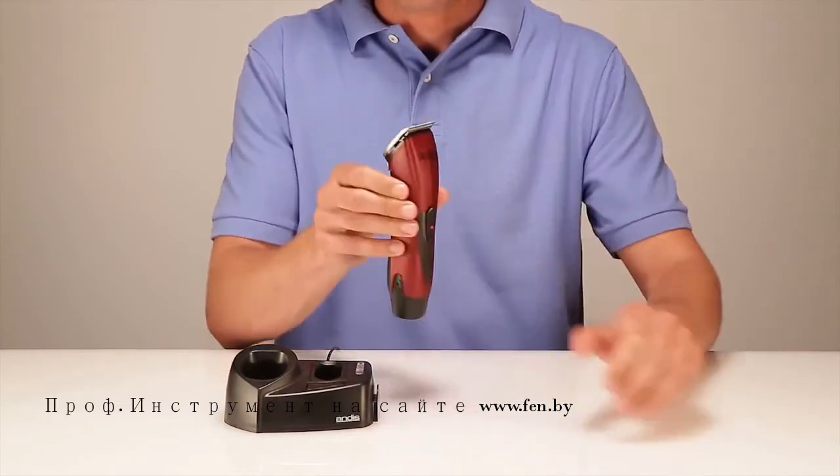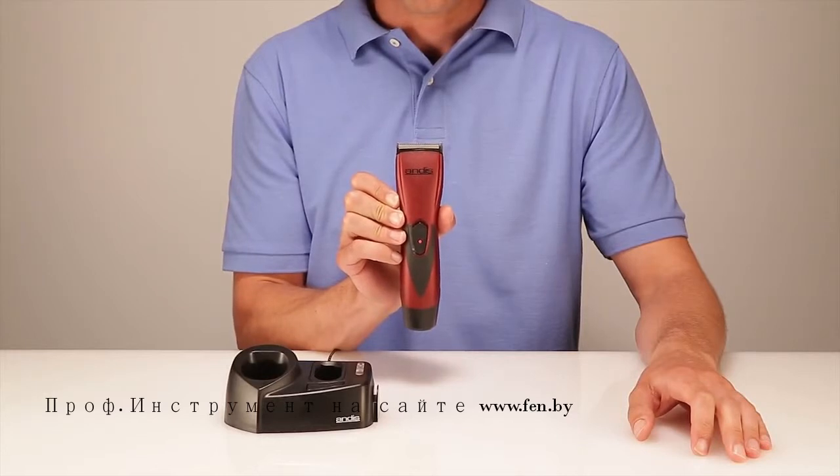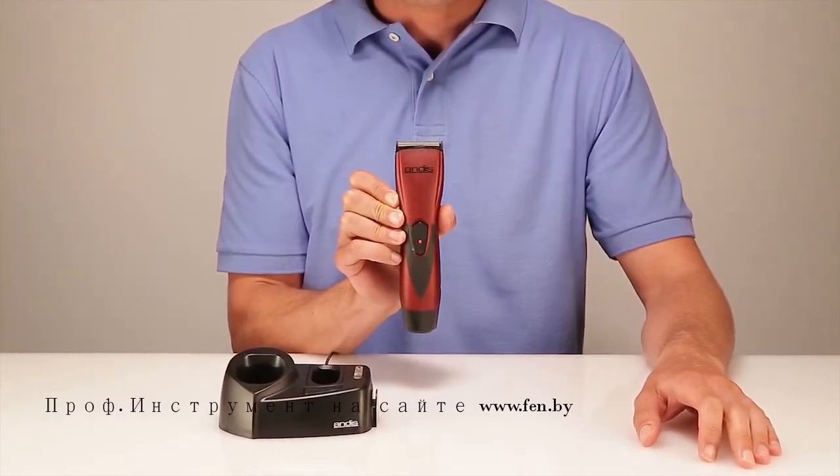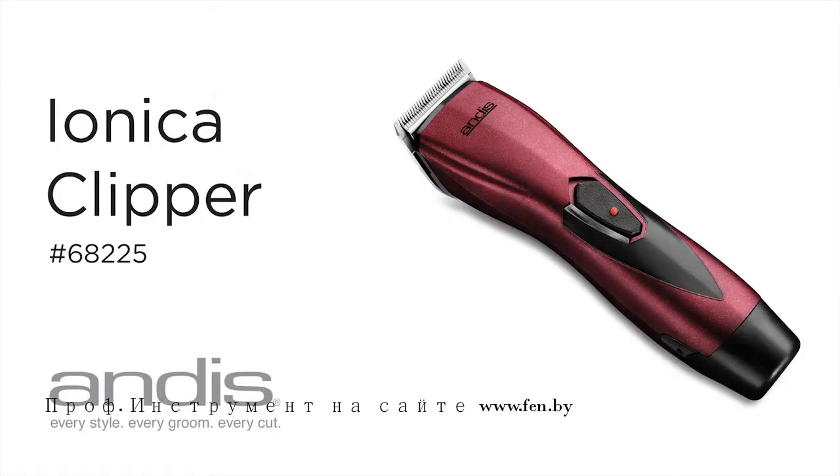Smart LED charge indicators on the clipper and charging stand keep you informed on power status — there's no more guessing. The kit includes four attachment combs and blade oil to keep your Ionica clipper running smoothly.